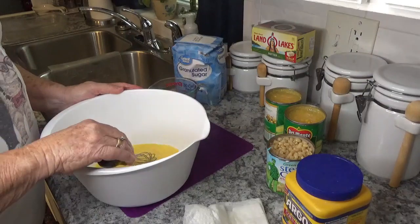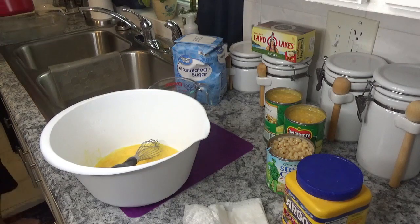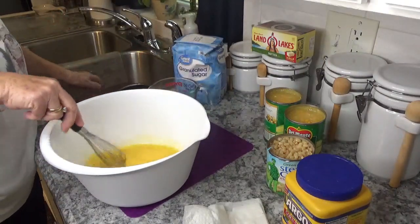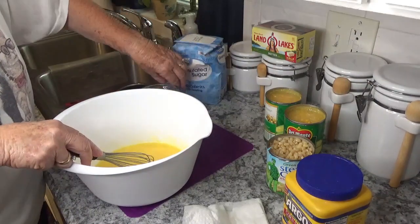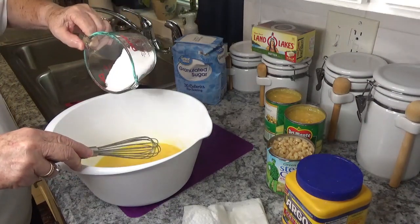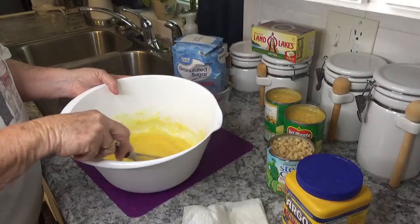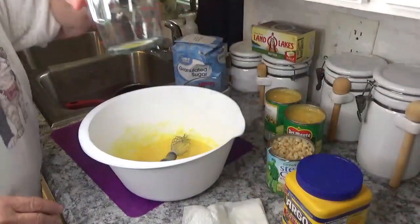Then we're going to add our one-third cup of butter — I've already got that melted — so we're just going to pour that right in. Then it says to add your sugar, and the sugar was one-quarter cup of sugar.